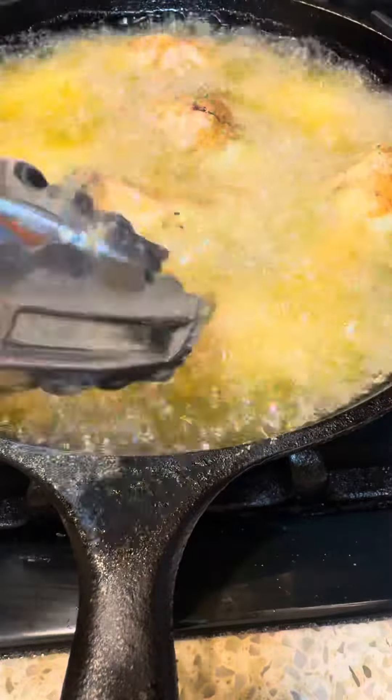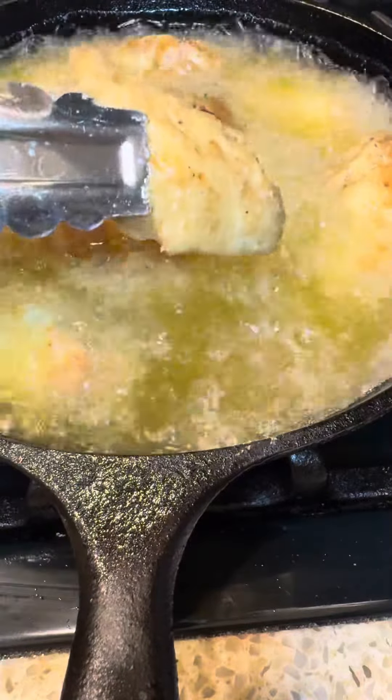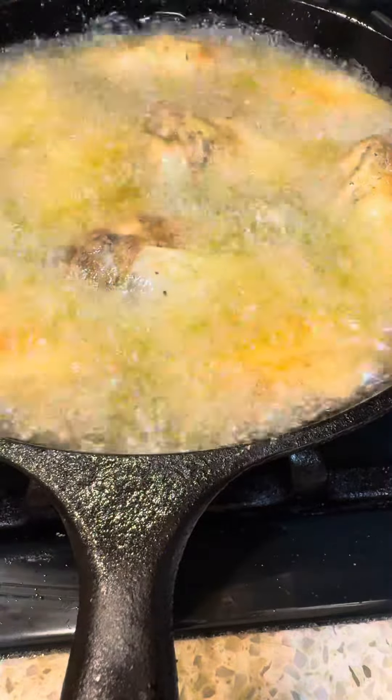Listen to that beautiful crispy fry. Leave it in on one side for about five minutes and then you're going to turn it for about five minutes on the other side.